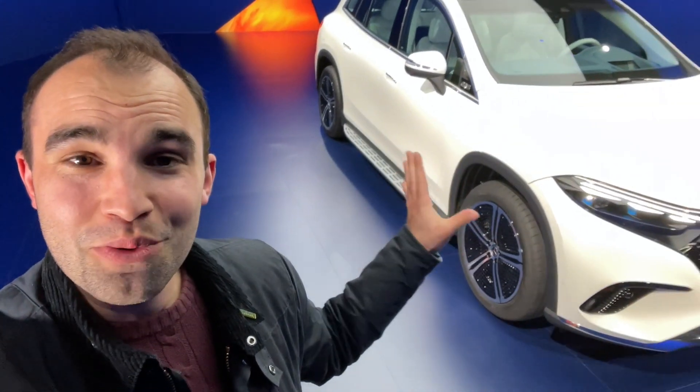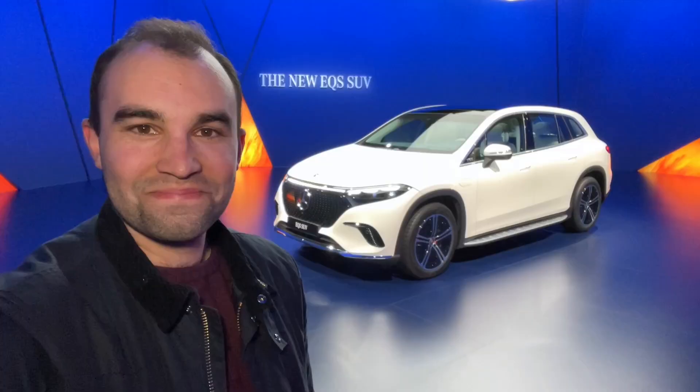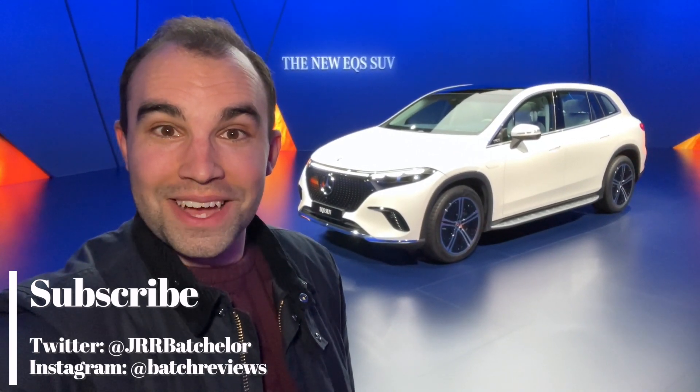Hello and welcome back to my channel. Today I've got something a little bit special because I've got some exclusive time with the brand new Mercedes EQS SUV. This is a very important car for Mercedes-Benz — it propels them into the luxury all-electric SUV sector, which up until now has pretty much been in the domain of Tesla, BMW, and you could even say Audi. Coming up now is everything you need to know about this car.